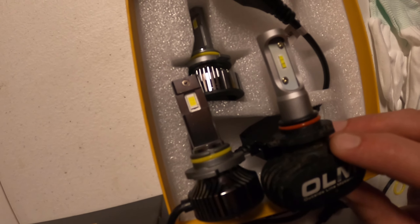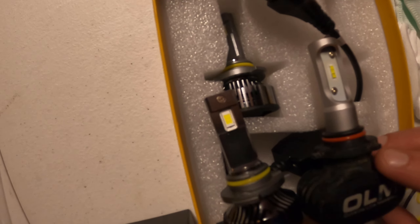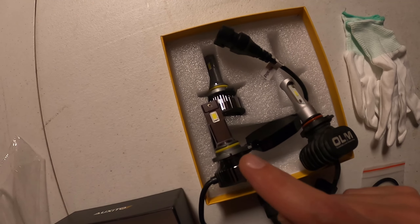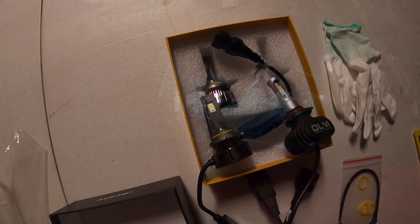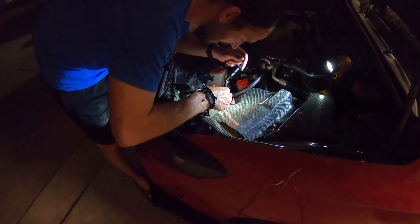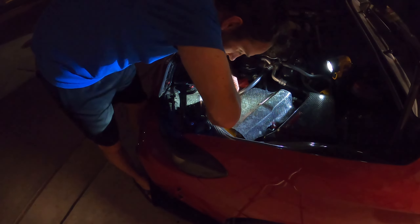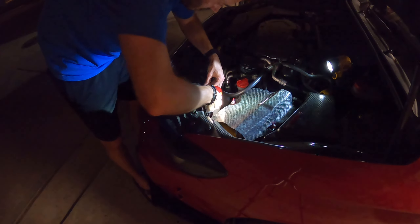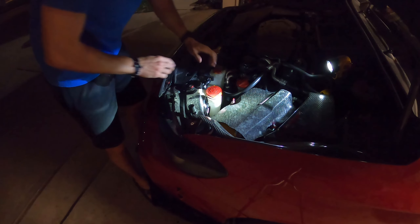Really glad I can upgrade from these. If you look really close, you can see there are only three chips on there versus six. So what the whole light is: three on one side and three on the other — six per bulb. These lights have twelve chips total compared to six. Let's get this plugged in. The install itself is super simple. Line it up, fit it inside, turn clockwise, make sure it's locked in, and plug it in. Simple as that.